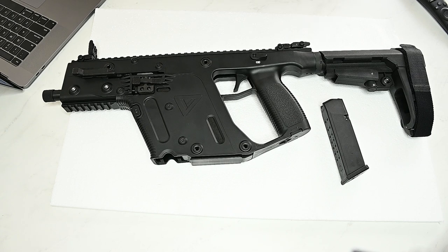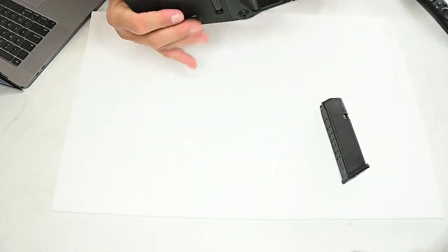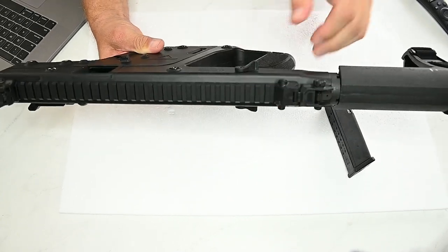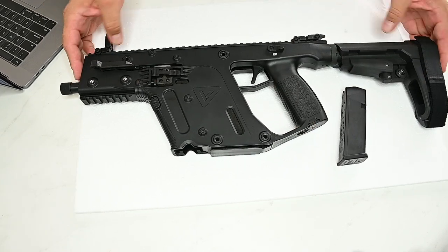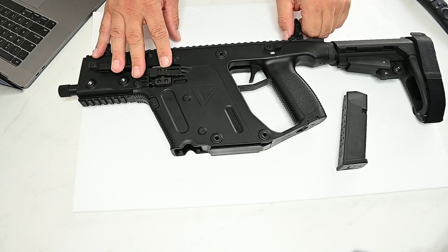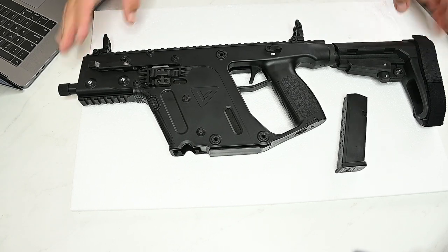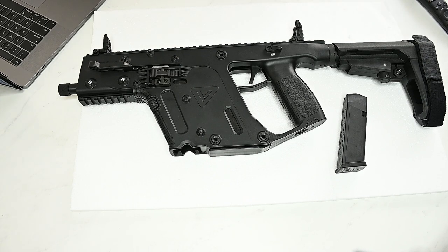The trigger type is a pivoting single-stage trigger — the trigger is pretty crisp, crisper than I thought it was going to be. It does have an ambidextrous safety on both sides. The mag release, however, is only on one side. The hand grip is pretty comfortable and it points very well. Even though this is considered a pistol, when you wrap the strap around your arm you can hold it pretty comfortably — even though seven pounds is quite a bit of weight for a pistol. My son says it's pretty accurate.